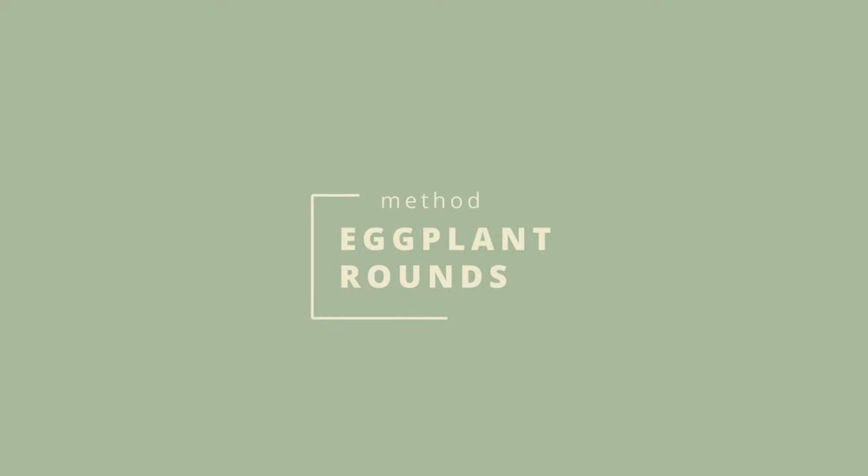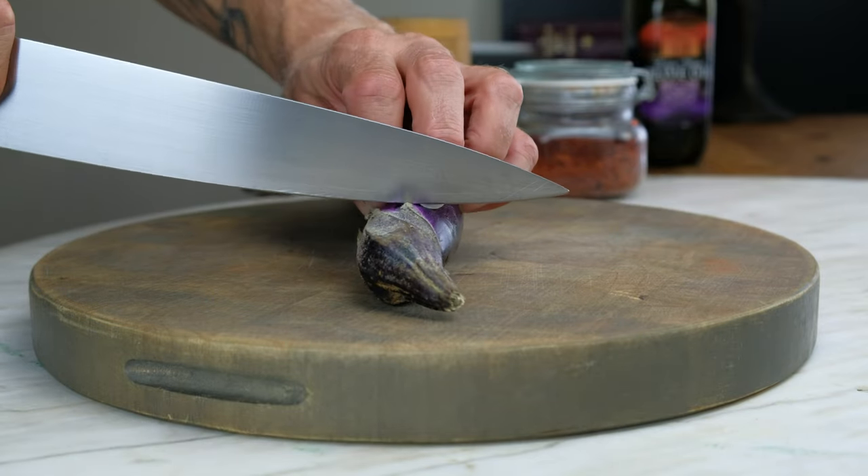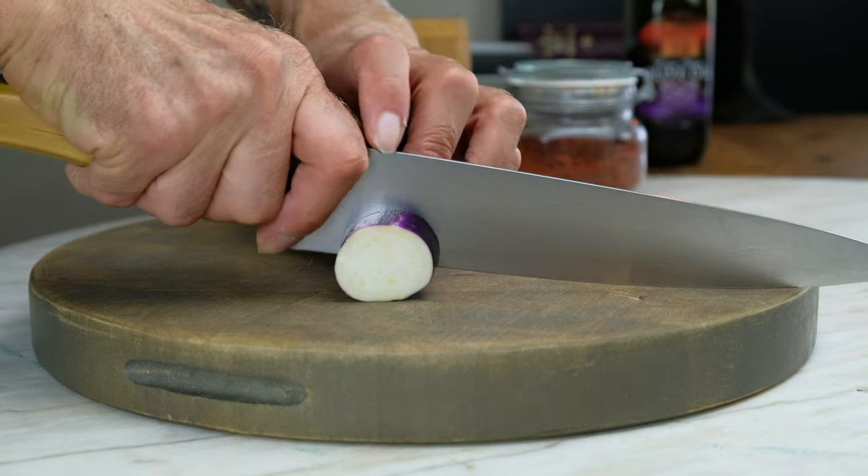The key to perfect stir-fry is to cook each ingredient separately. Let's get started with the eggplant. Cut the eggplant into two-inch rounds. Cutting the eggplant into larger portions will bring texture, creaminess, and umami to the dish.